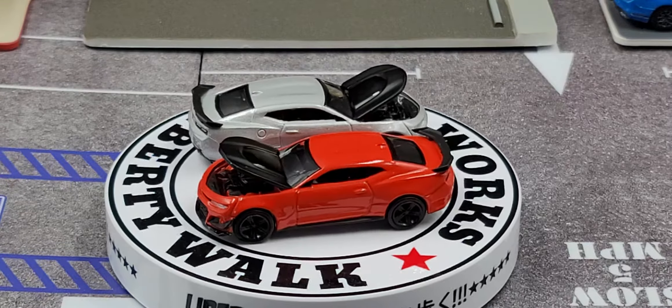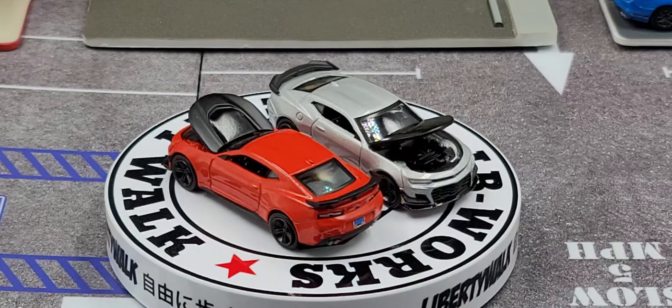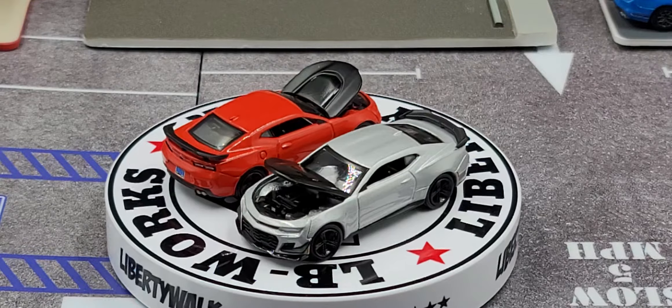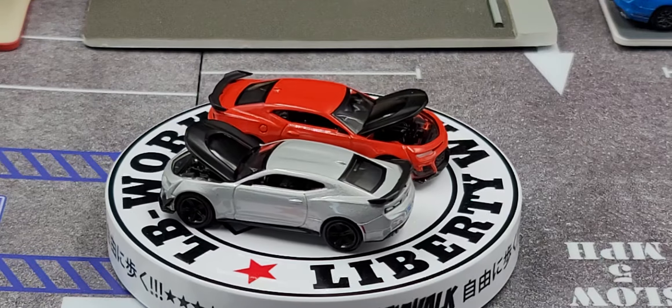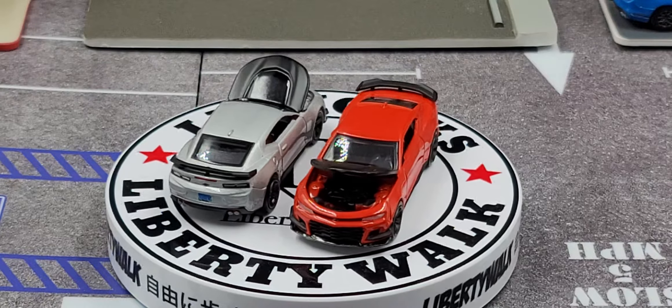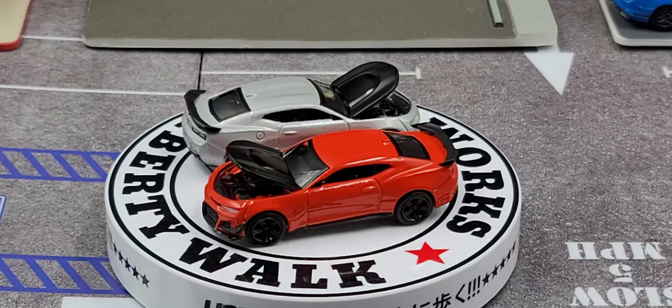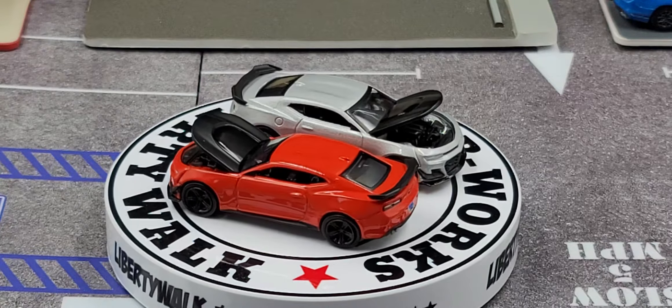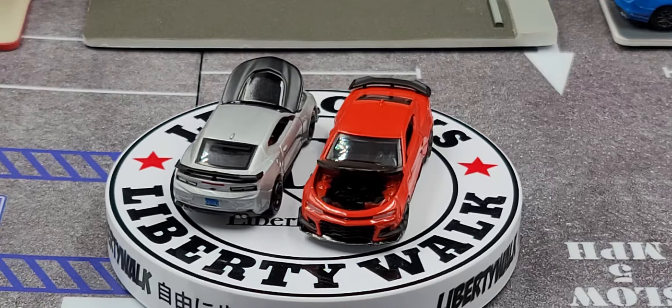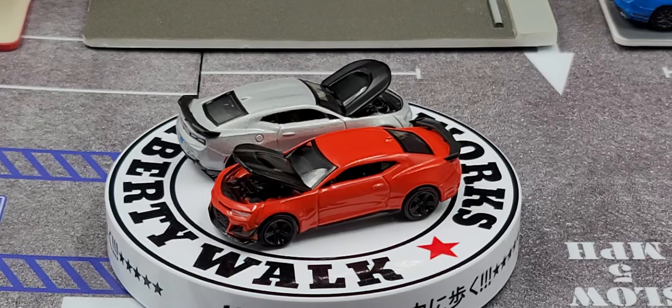The 2019 Chevy Camaro ZL1 1LE is powered by a 6.2-liter supercharged V8 making 650 horsepower and 650 pound-feet of torque. On the back, on the deck lid, we have a black spoiler — one of the coolest looking spoilers I've seen on an Auto World release lately. We also have a black rear bumper, quad exhaust, painted details for the taillights, and the Chevy bow tie between the taillights. The 19-inch wheels on the ZL1 1LE are an inch smaller than the standard 20-inch ZL1 wheels, and stopping power has been upgraded to Brembo brakes with six-piston calipers and 15.4-inch rotors.